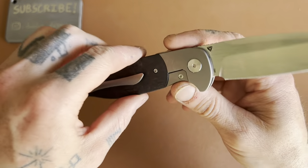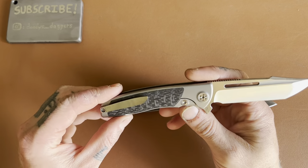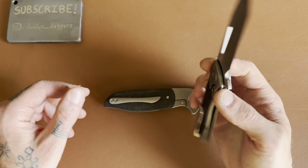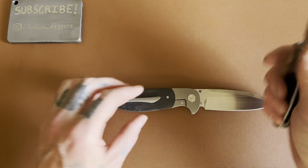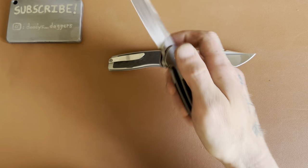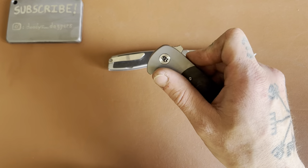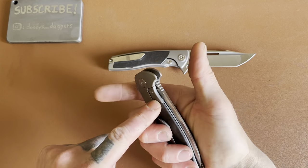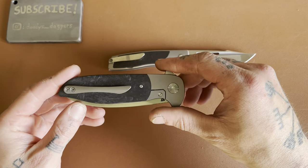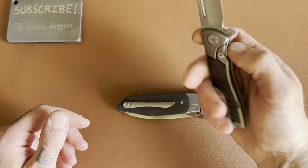The benefit of having an overlay covering part of your lock bar is you don't have to worry about putting pressure on it when you're flipping. With exposed frame locks, you go to flip it and it's not flipping — it feels like the blade is stuck. You look and see you were putting pressure down on the lock bar, forcing that detent back into its hole and preventing the blade from opening. That happens frequently with exposed frame locks. That's why it's nice to have an overlay covering part of the lock bar, so you can just put your fingers wherever and not have to worry about it.